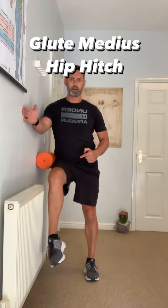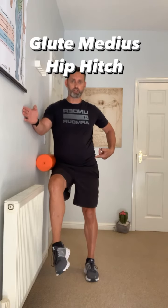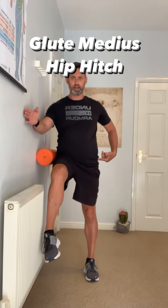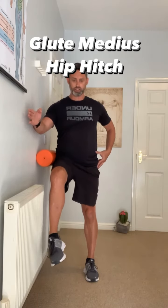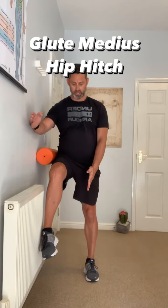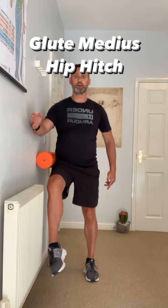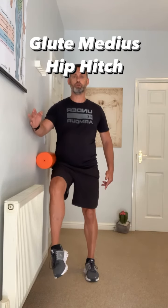Press into the wall, then hitch up and bring it down under control, pushing the foam roller up against the wall — nothing else moves. I'm activating these muscles on the side of my hip, keeping my knee over the centre of the feet in a nice smooth movement.